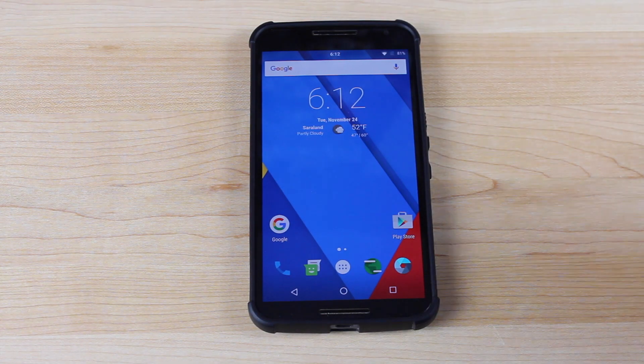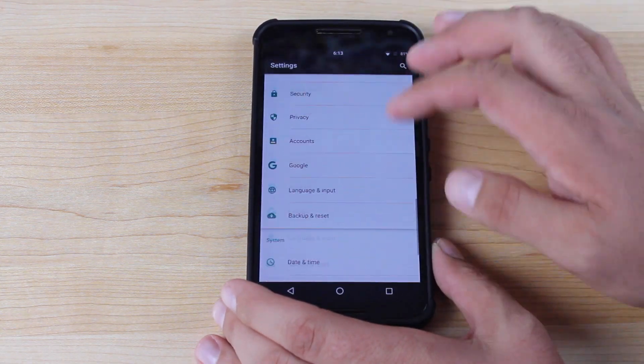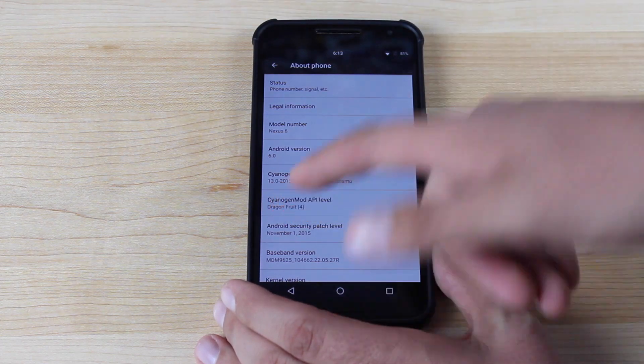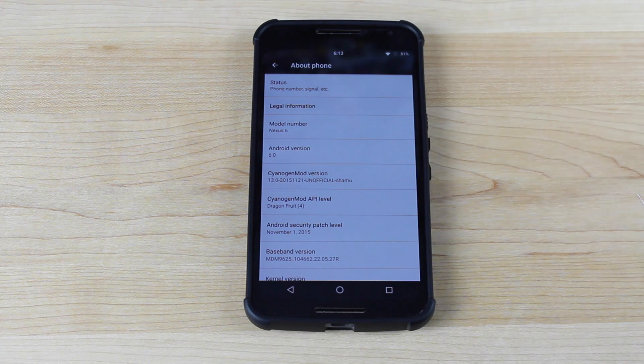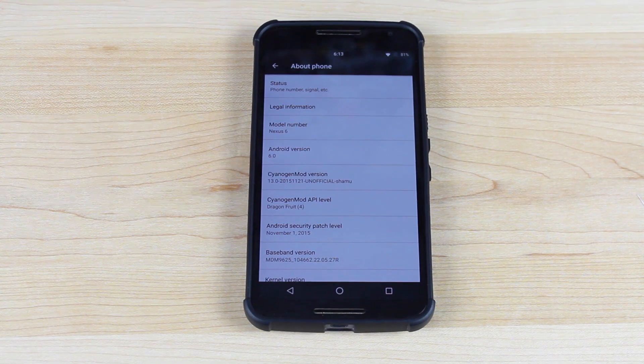All right guys, so the first thing we will do is head into settings and I'll show you guys what version we're working with. Go into settings and About Phone. You guys can see here that we're running CyanogenMod version 13.0. This is Android version 6.0, and this is for the Nexus 6. This is an unofficial build, but they have begun to officially roll out nightlies on many devices, so it should be coming to this device and many others soon. I'll be sure to include links in the description of where you can grab the ROM file for your particular device.